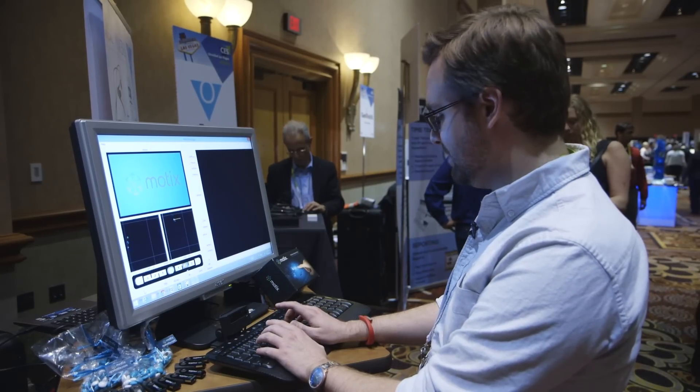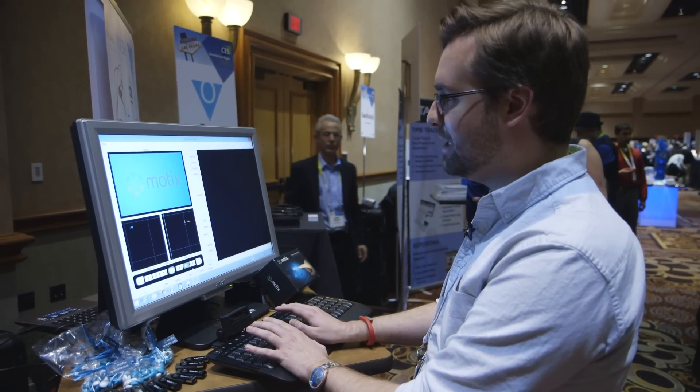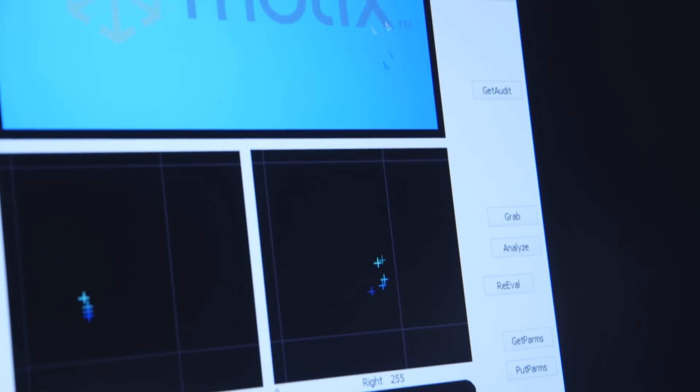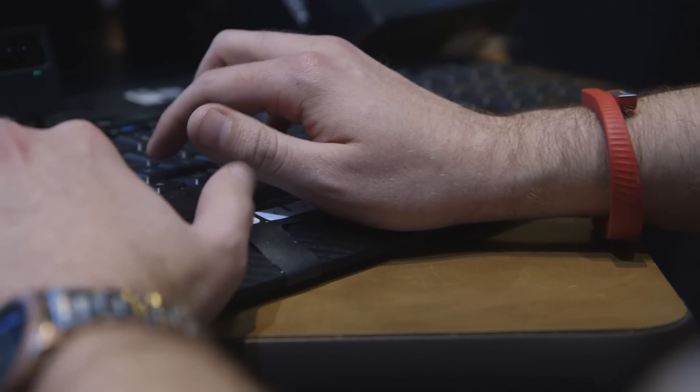This model, which is actually going to come out next month, does need some calibration. The app itself for calibration is, as you can see here, a little more detail-oriented, but it's a fairly simple idea.